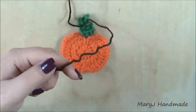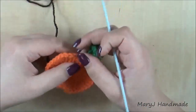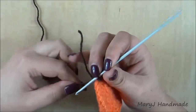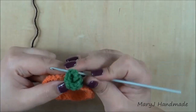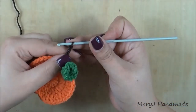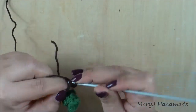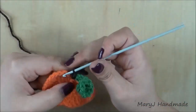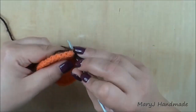With brown yarn make a slip knot. Insert the hook in the same stitch where you worked the leaf, grab the slip knot and pull it through the stitch. Chain 1, then work 5 more chains. Skip the first chain from your hook, then slip stitch in the remaining chains. Insert the hook in the same stitch, make a slip stitch, cut the yarn and fasten off.